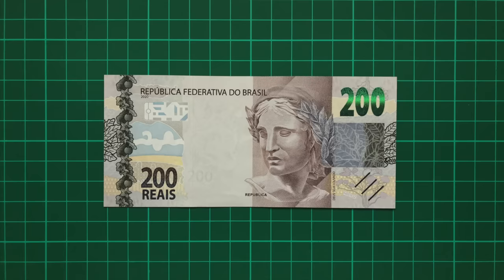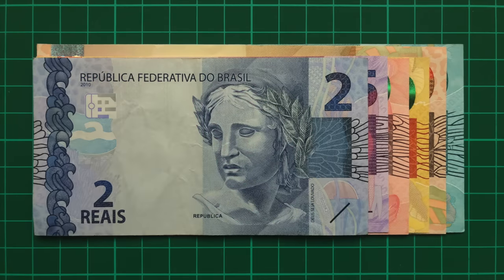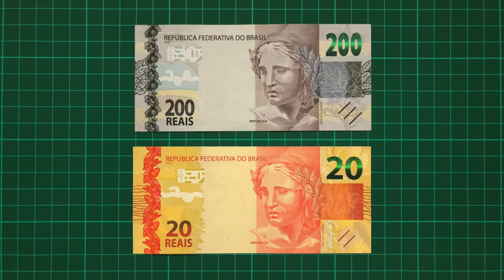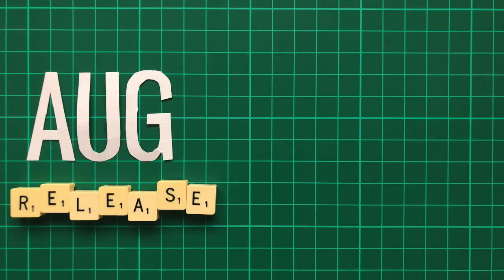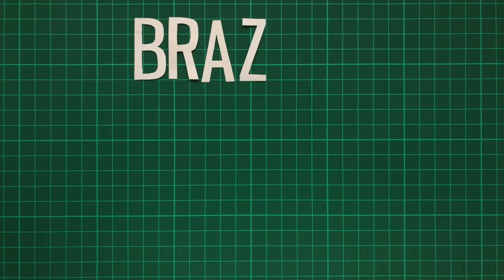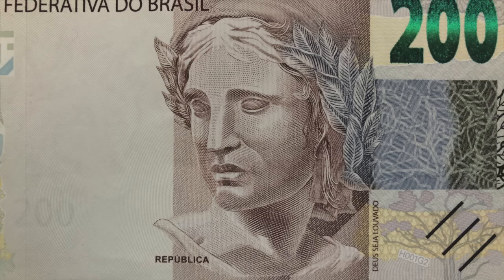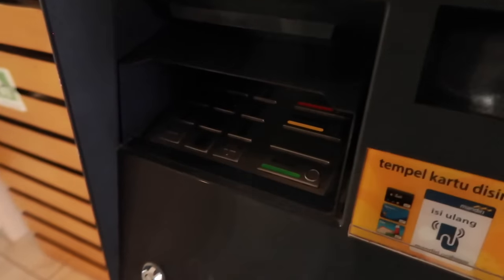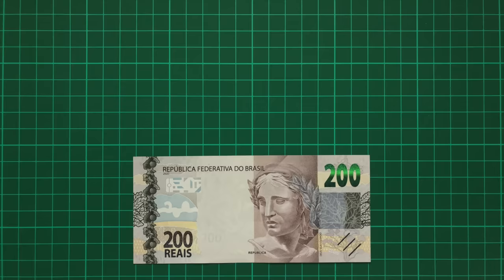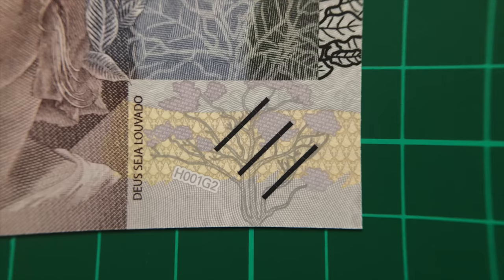But even more damning, and perhaps even the note's death blow, is their physical size. Remember when I said the notes are sized differently to help the visually impaired differentiate between them? Well, the 200 breaks this pattern. In fact, it's the exact same size as the 20 Real. After the note released in August 2020, it only took until October for the first lawsuit to be filed, and they're showing no signs of going away. Brazil's central bank defended themselves, vaguely stating that due to the emergency nature of these notes, there was no time for adaption at the printers. There's also the issue of existing infrastructure, such as ATMs, that would need to be modified to accept a larger note. I can sort of sympathise with this — it was an unprecedented and urgent situation, and the new note does still have the tactile lines to differentiate.